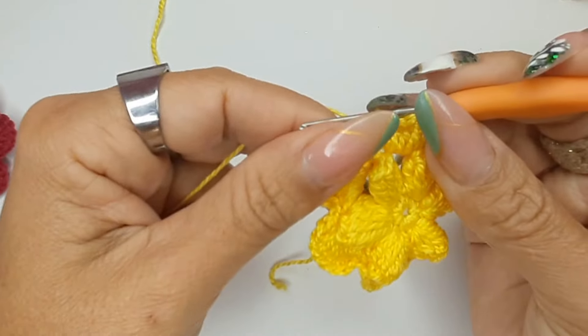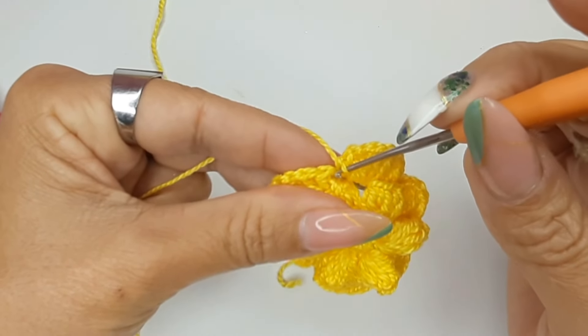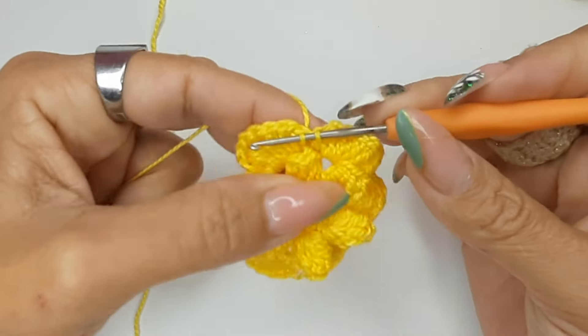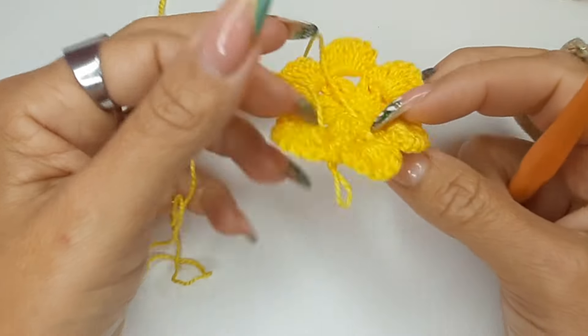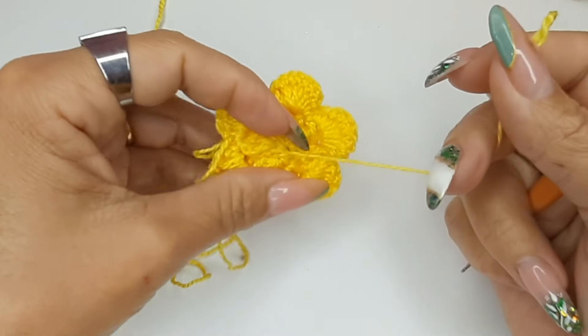Vou fazer a união da nossa volta — venho aqui no nosso primeiro ponto baixo e vou prender com um ponto baixíssimo. Veja como ficou — ainda vou puxar mais um pouquinho.